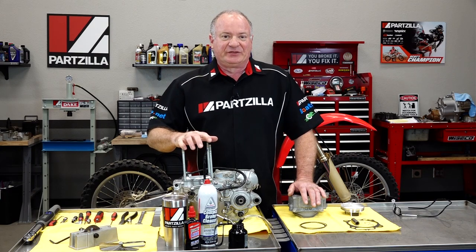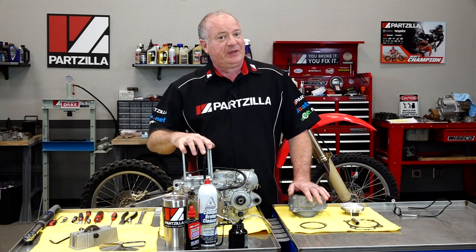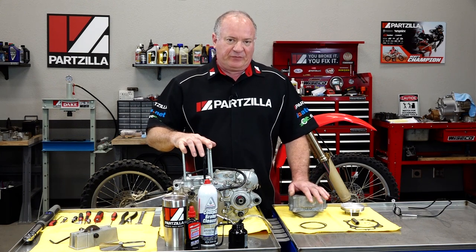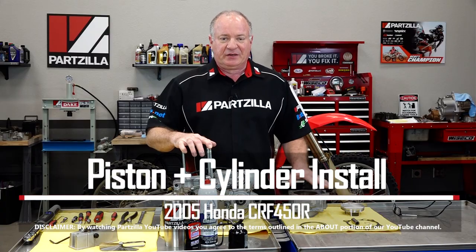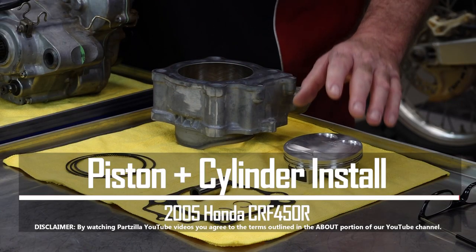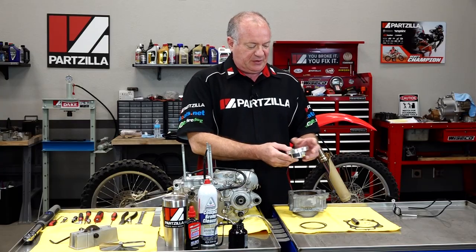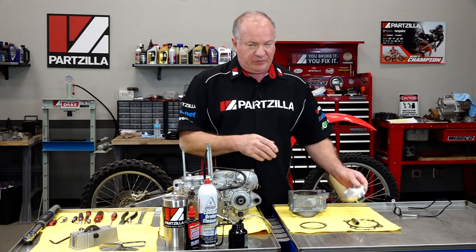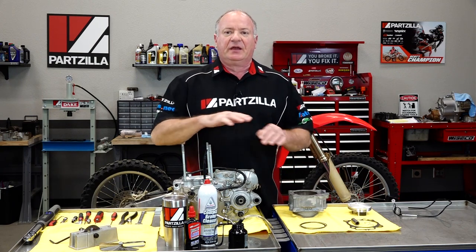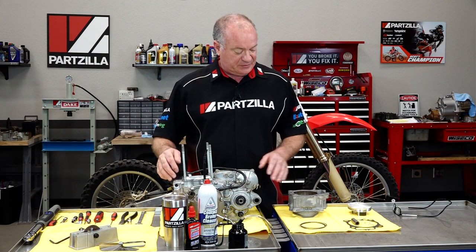Hello, John Talley here with Partzilla.com, and welcome back to an engine build that we've been doing on a 2005 Honda CRF450R. Today we're going to focus in on installing the piston and a new cylinder. What I've chosen is part of a kit from Weissco, and the piston we're going to be using is a forged one. If you want to check out that kit, look at the link in the description below — it'll show you the entire kit that we've been installing on this particular engine.